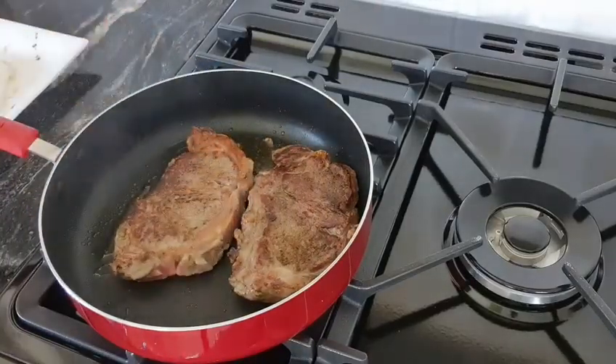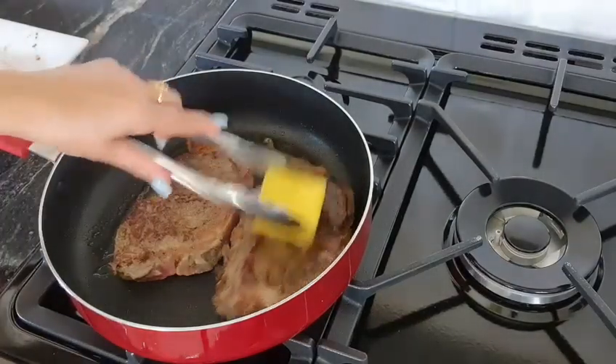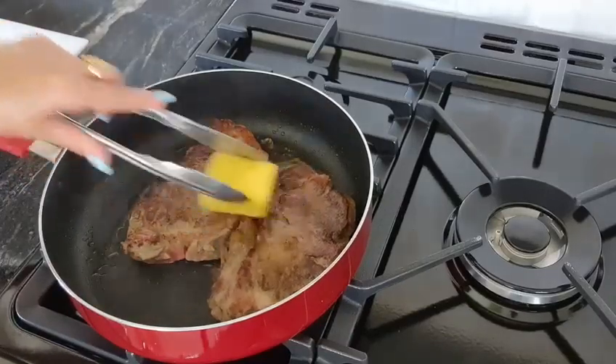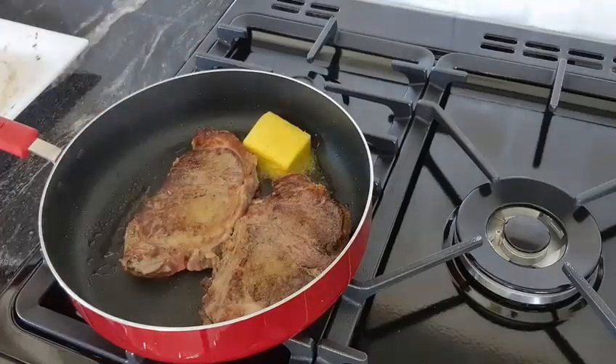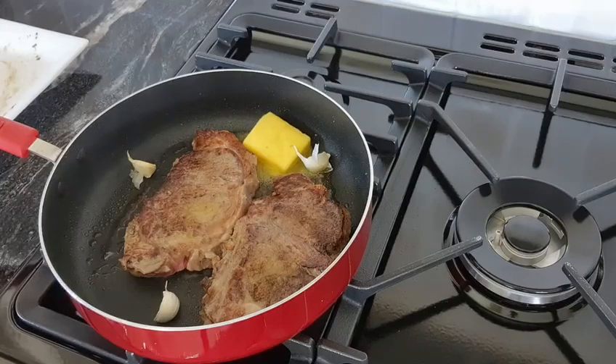Now I'm going to add some butter straight on top. That will help caramelise it and give it flavour. A couple of cloves of garlic, skin on, just crushed, and some herbs.